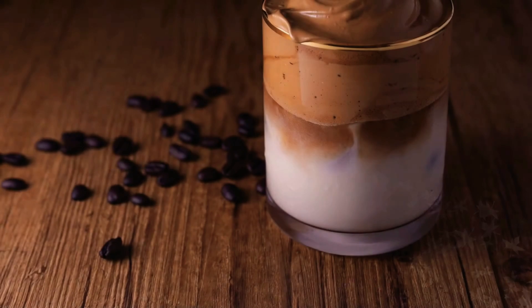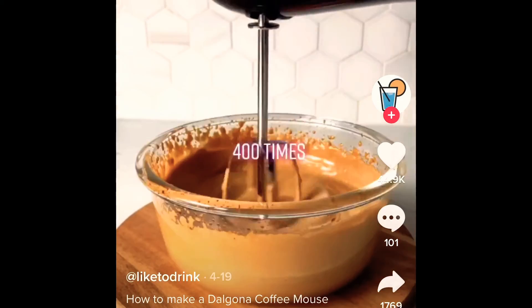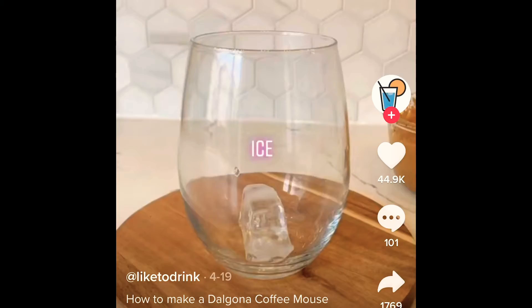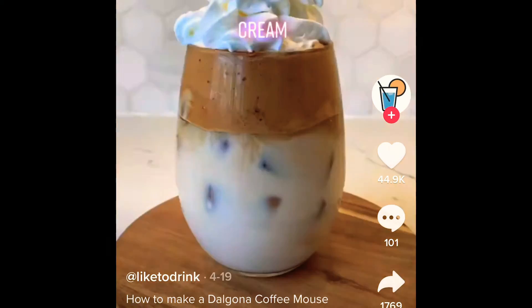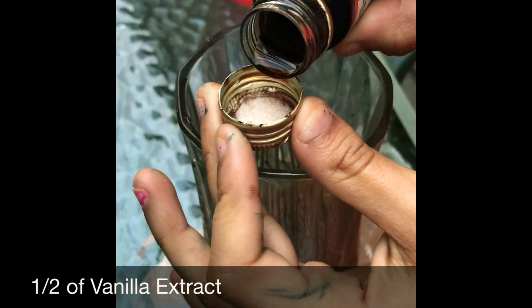Our second recipe is dalgona coffee, and here's the TikTok we followed. Everything seemed pretty easy except they used an electric mixer — I don't have one so I just hand-mixed. We started with a long glass and added a tablespoon of coffee. The tall glass helps with mixing later. Then we added water, and instead of sugar I added honey just to spice things up, plus vanilla for flavoring.